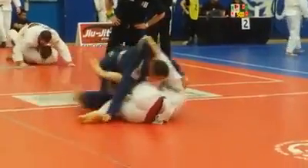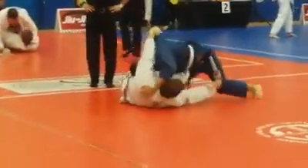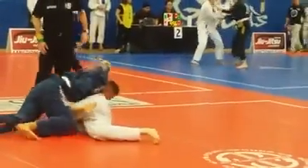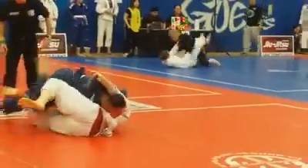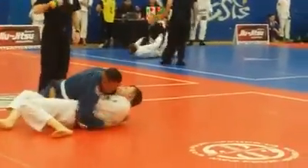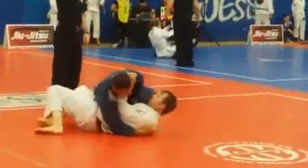Walk around! Walk around! Get that chest on him! That's it! Right through! Right through! Hold it down! Hold it! Hold!